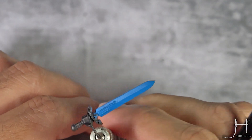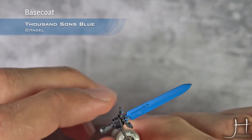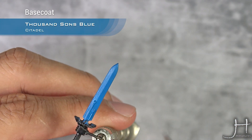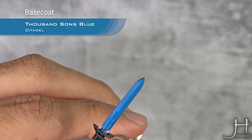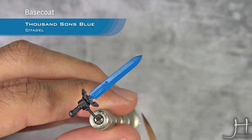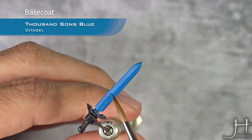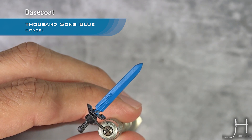As always, I have my base coat applied. In this case it's Thousand Suns Blue — a nice coat of that. You can do power shots or magic shots in a lot of different ways, but for this one I'm going to go with the simplest one, which is one highlight and one shadow in each face.